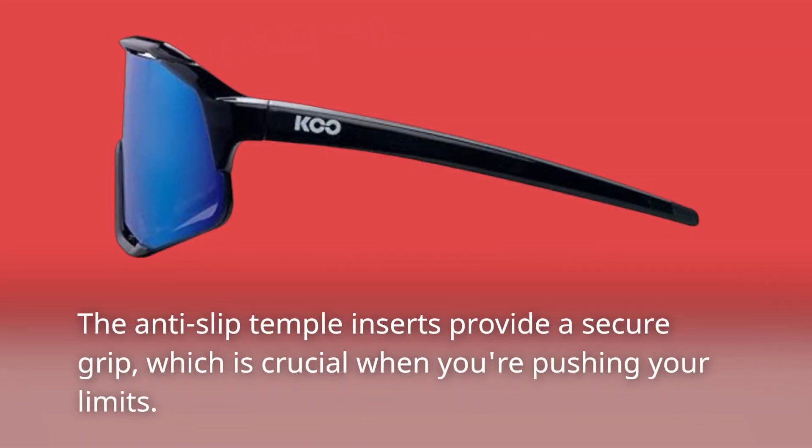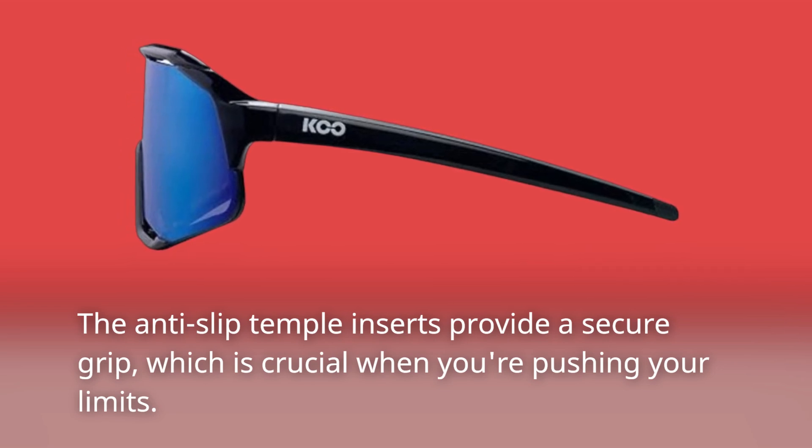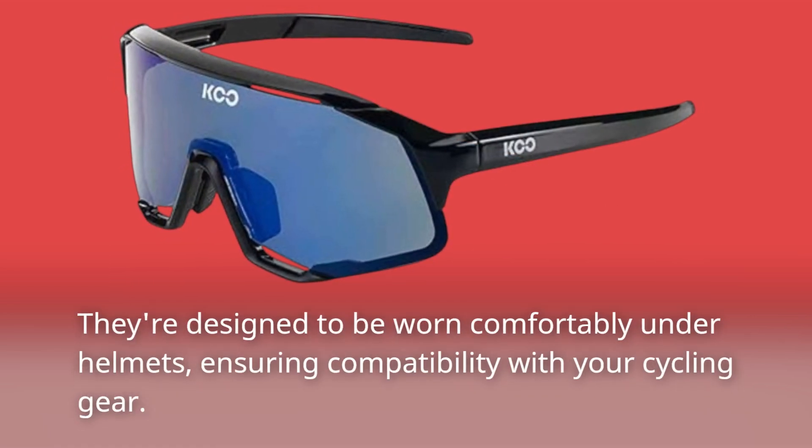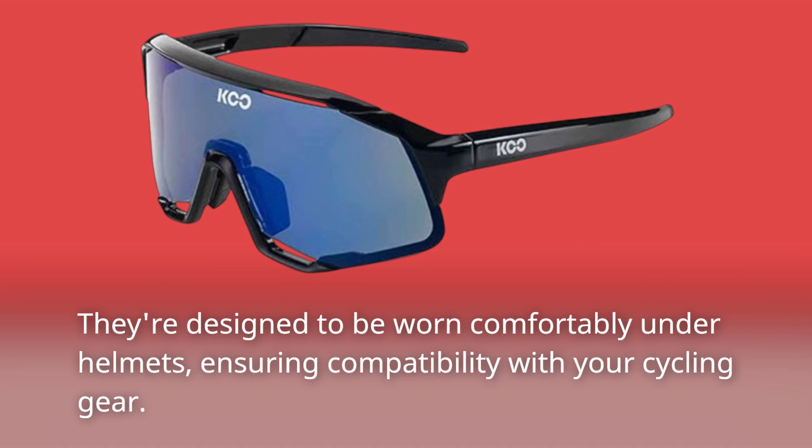The anti-slip megol elastomer temple inserts provide a secure grip, which is crucial when you're pushing your limits. They're also designed to be worn comfortably under helmets, ensuring full compatibility with your cycling gear.